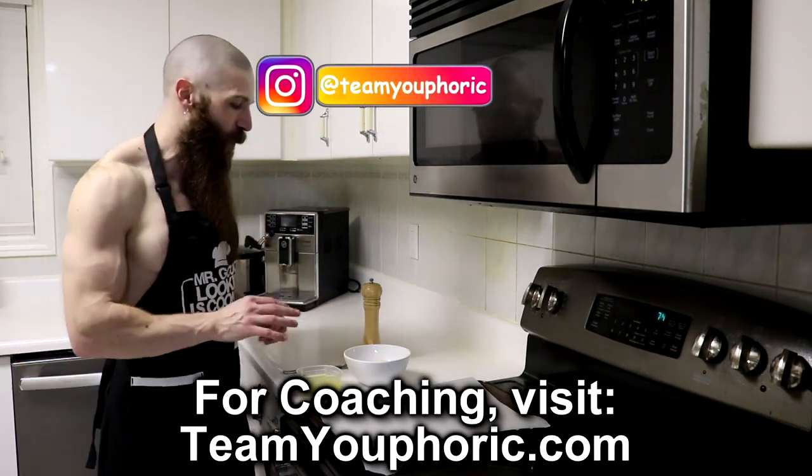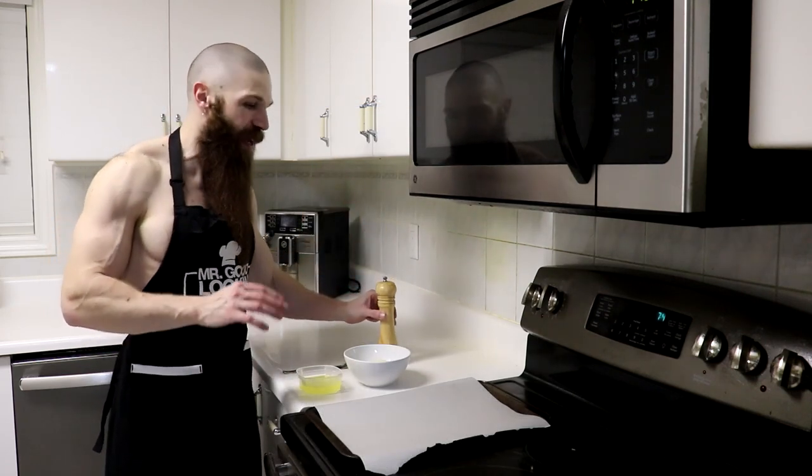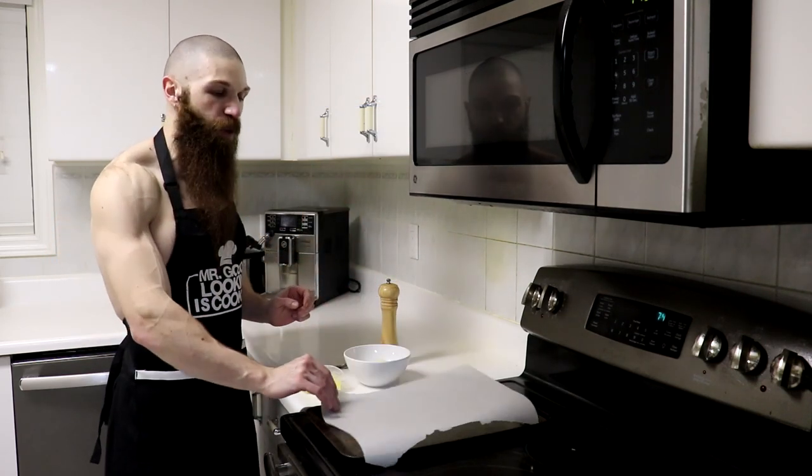All we're gonna need is some egg whites, some pecorino romano cheese, and some Himalayan sea salt. We're also gonna need some parchment paper and a tray to put it on.